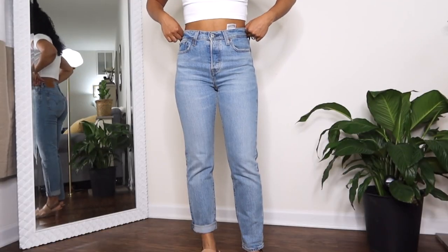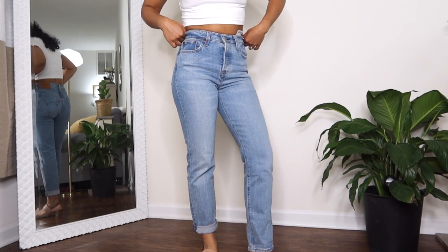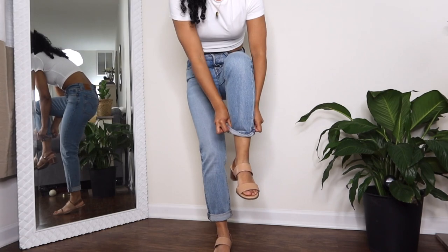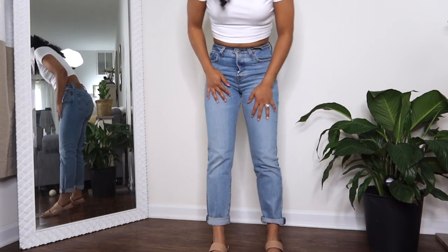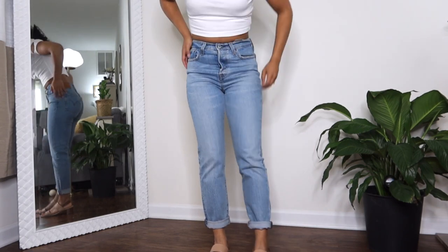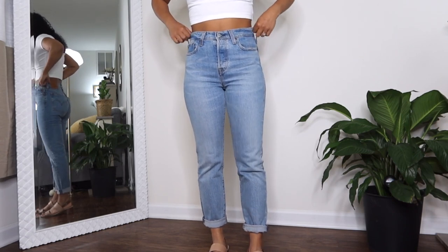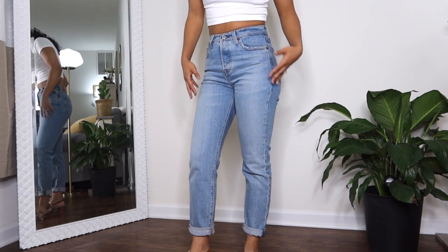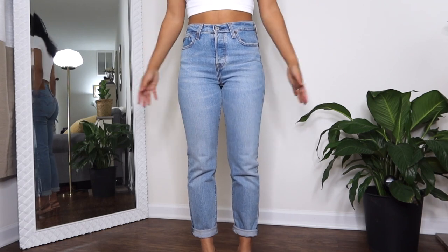This first pair is the regular Wedgie in a size 25 — I think the inseam is a 27 or 28. I haven't cut them because I like the option of rolling them, and these are my only pair of light wash pants without distressing. They're really nice and classic. They have kind of a greenish tinge — like a classic mom style but a bit tighter.